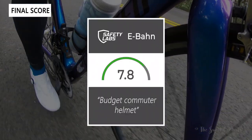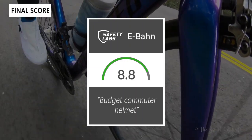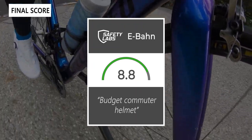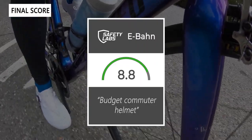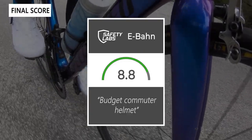Taking everything into account, we'd give the Ebon an 8.8 out of 10. It's a really budget-friendly commuter helmet with a lot of nice features. Thanks for watching this review — don't forget to like and subscribe. You can see more content from us at thesweetcyclists.com and follow us on Instagram at thesweetcyclists. This is The Sweet Cyclist reminding you to enjoy the ride!